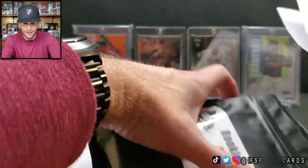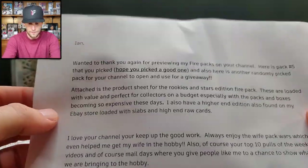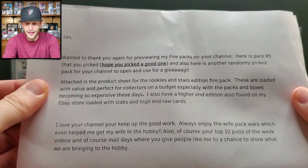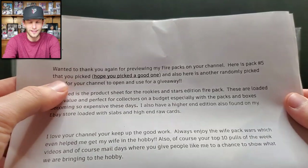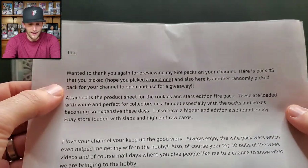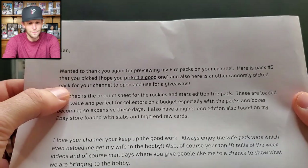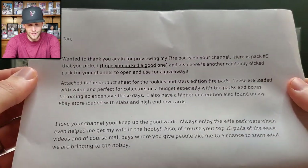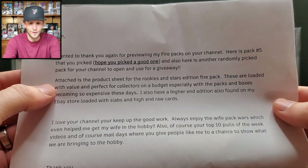I didn't open any of the actual cards, so let's see what we got here. 'Ian, wanted to thank you again for previewing my Fire Packs on your channel. Here's pack number five that you picked — hope you picked a good one. Also here's another randomly picked pack for your channel to open and use for a giveaway.' That's pretty cool!